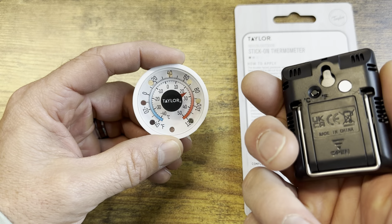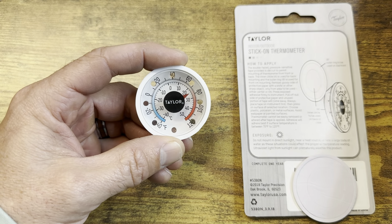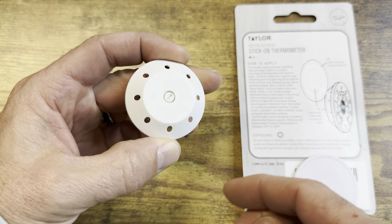The digital ones — the battery usually lasts a good while, but if it happens to get wet or something like that, this one is not going to have that problem. It's really easy to read, rust-proof, weatherproof, and works indoors or outdoors.